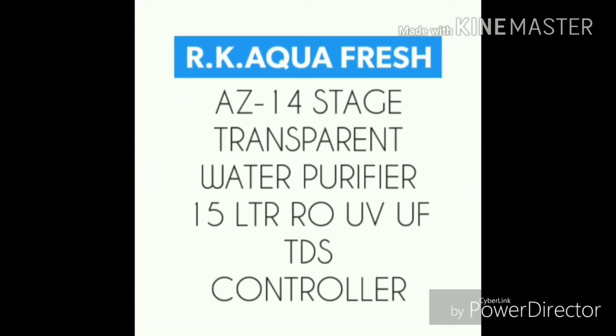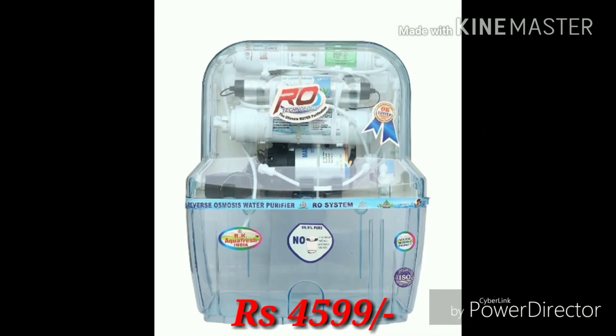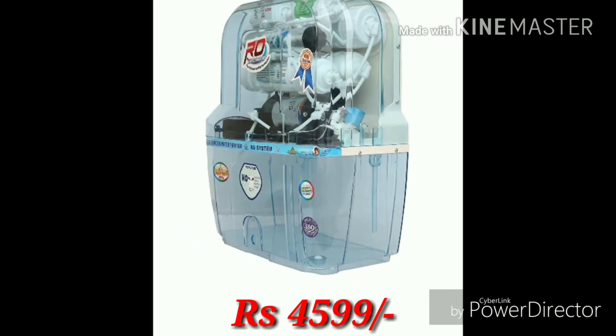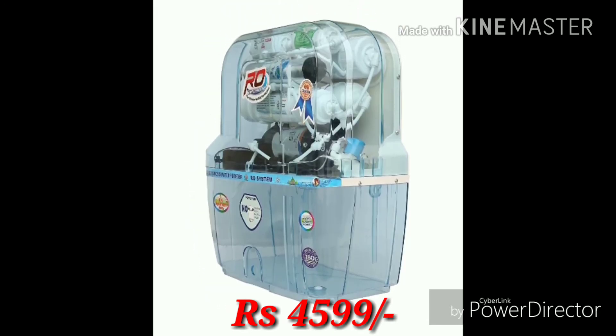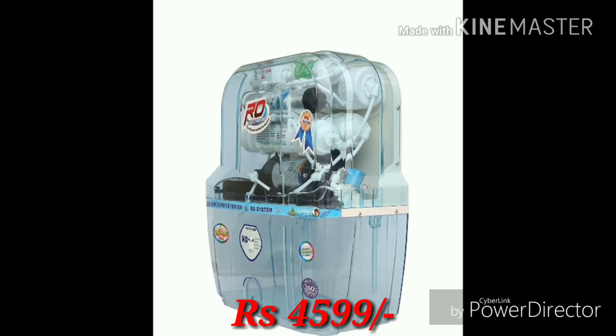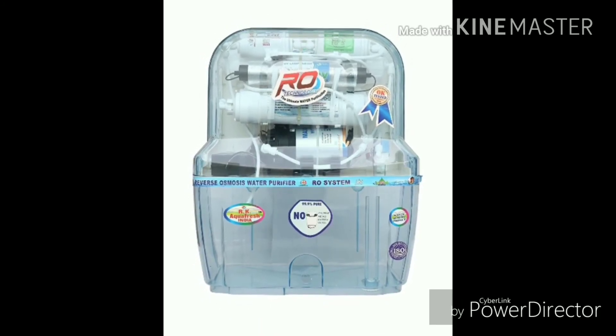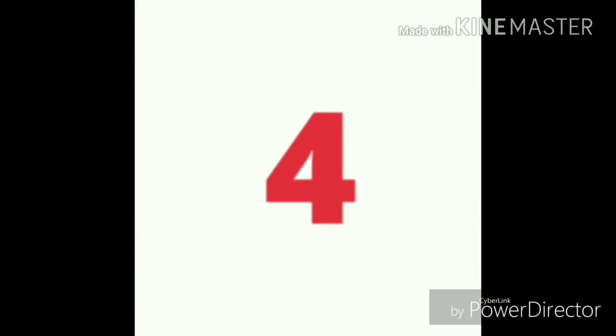The third one is the RK Aqua Fresh 14 stage transparent water purifier with RO plus UV plus UF plus TDS controller. This has a transparent body, and the price of this water purifier is 4599, available on Amazon.in. Superior quality plastic is used — this is the best product from RK Enterprises.